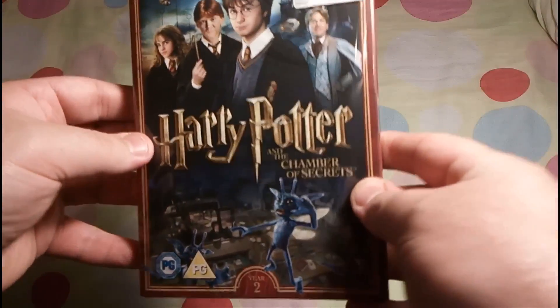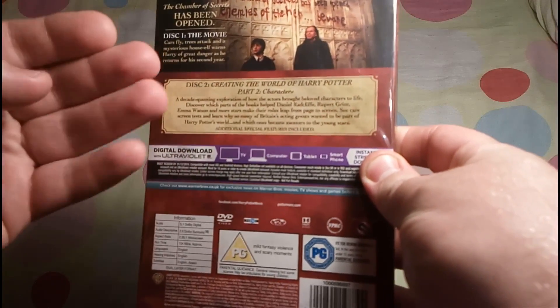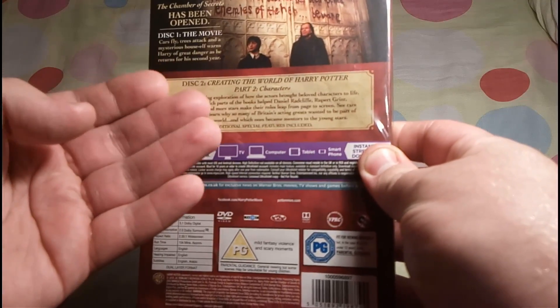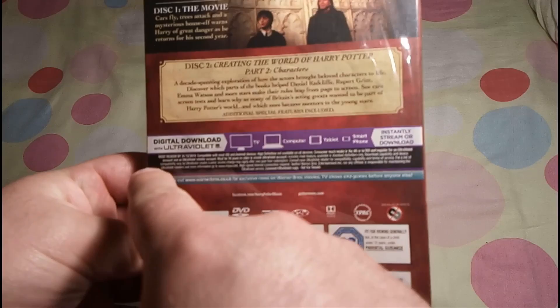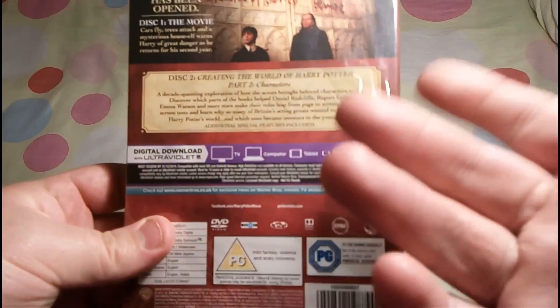Today I'm unboxing Harry Potter and the Chamber of Secrets. This is the special Slip Cover Edition — it contains the Movie and Bonus Features, Part 2 of the Crate in the World of Harry Potter, and it also features the Digital Download and the Ultraviolet, so you'll be able to play it on your computer, tablet, or smartphone, anywhere on the go.